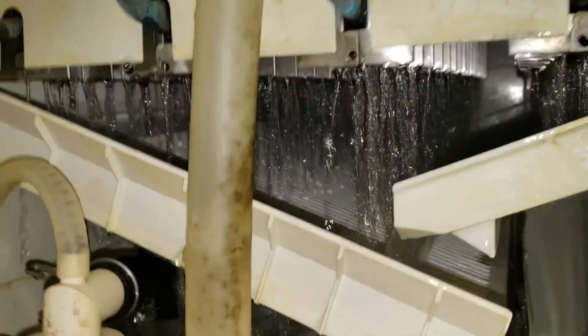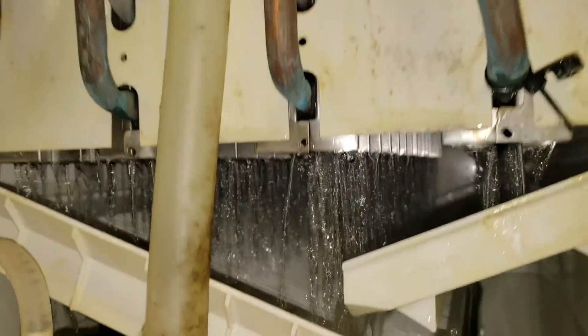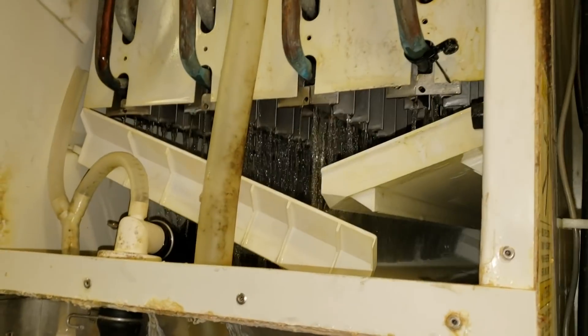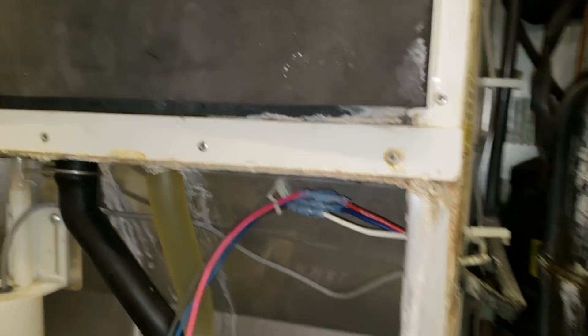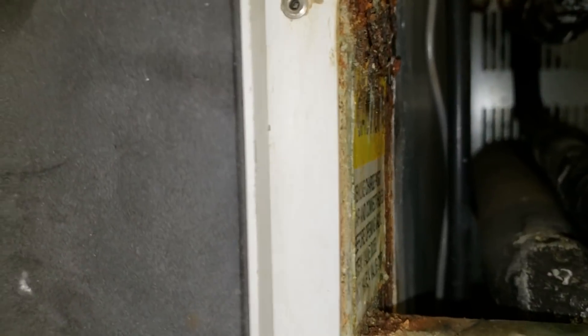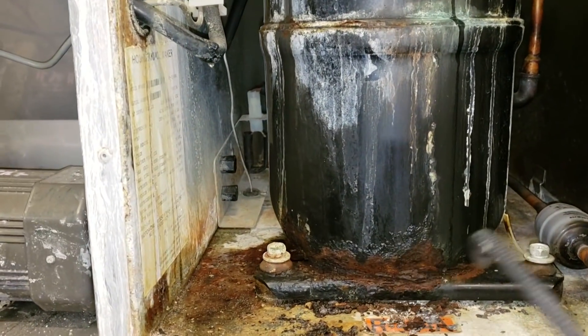I'm running a little bit of ice machine cleaner for this unit real quick. I just put some in there because they're pretty scaled up — just before I did anything else. And while I'm waiting for that to finish up, I'm going to run a leak detector across this compressor right now, just because it looks like it could be leaking.